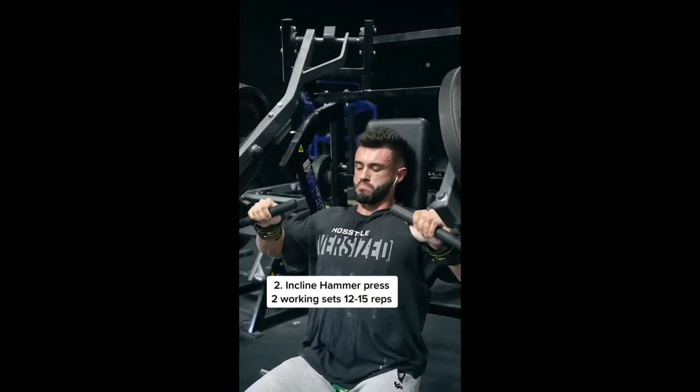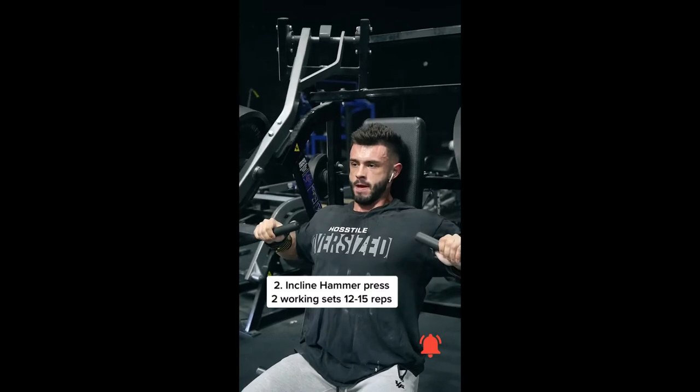Then hit the upper chest — two working sets of 12 to 15 on the incline hammer strength.